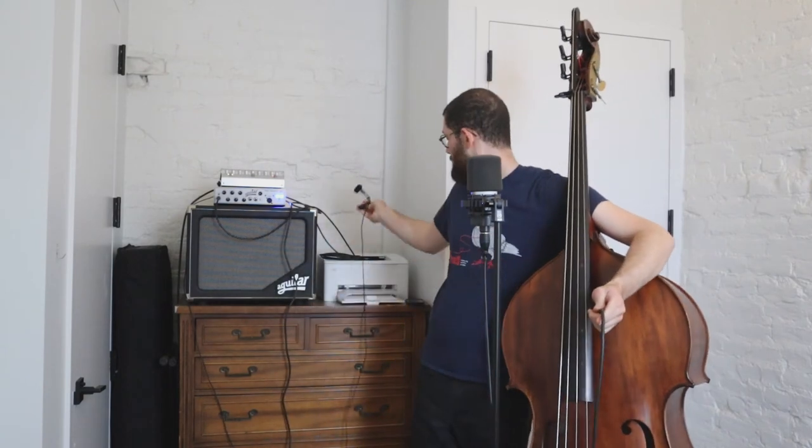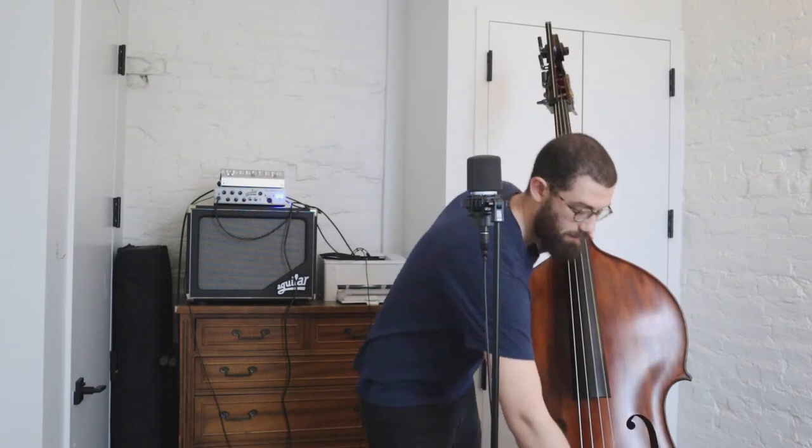That's the Grace Felix live sound setup — again, I would normally be plugging into a PA, not a bass amp, but this gives you the idea. Last but not least, we're looking at what to do in a recording studio environment. It's totally different from live sound or plugging into an electric bass amp.